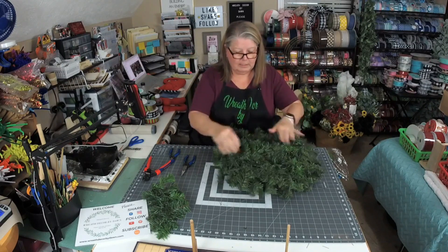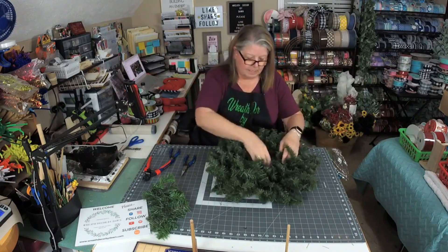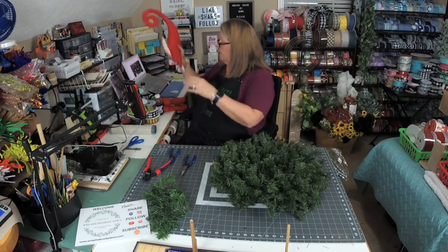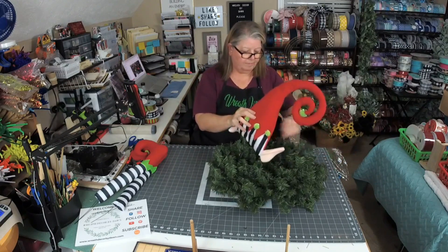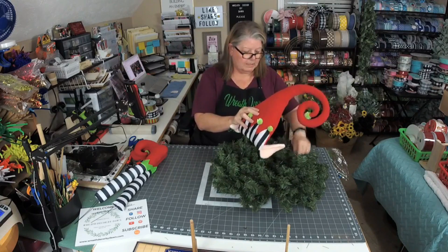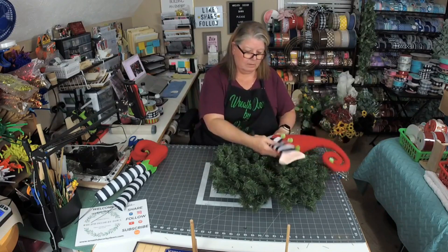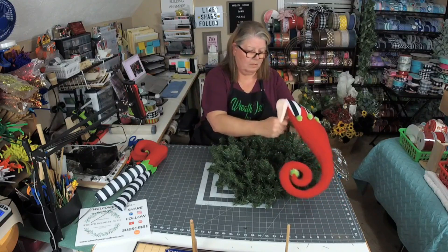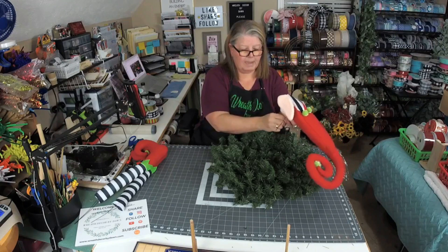So if you look, it just looks full and filled in — we can fluff this up. All right, so here's our wreath. Now we're going to go ahead and put our little elf hat on. I'm going to flatten this a little bit right here so it's not sticking up too high. We may not even need that tie on there — the bow is going to go in the center.